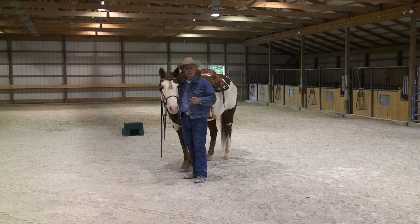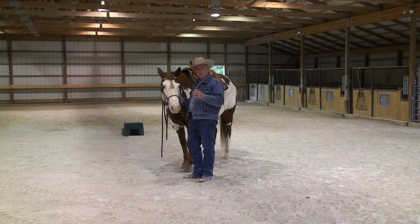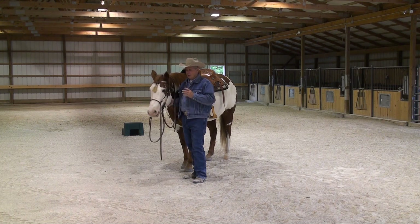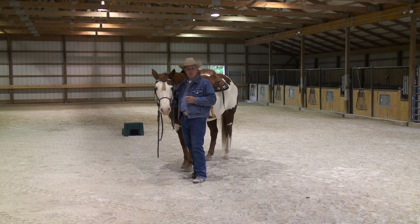Hi and welcome back. I'm Dale Myler and we're going into part two of our series on what a nice recreational horse should know in my opinion. In this second part we're going to get into leading the horse.